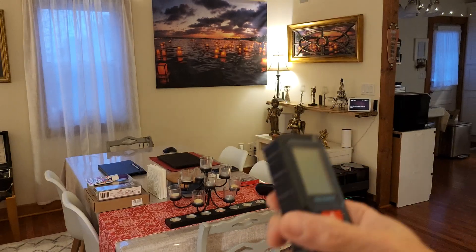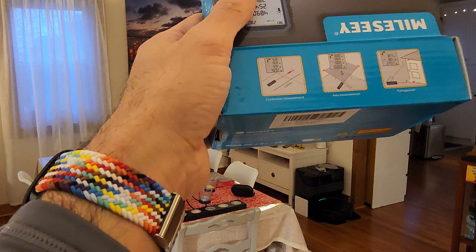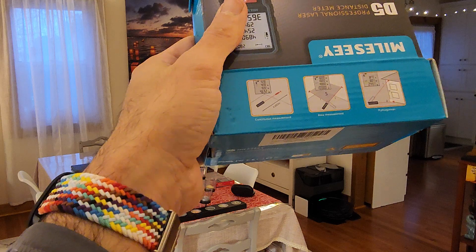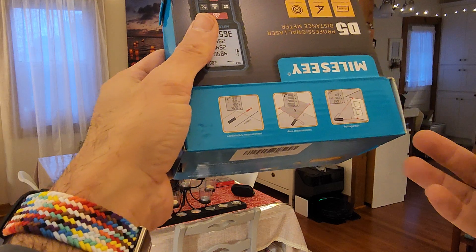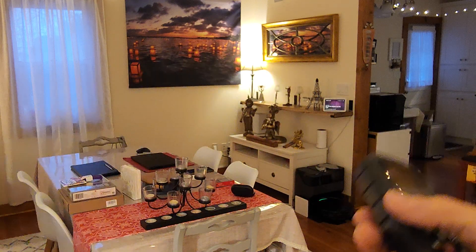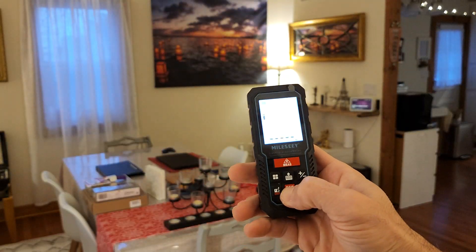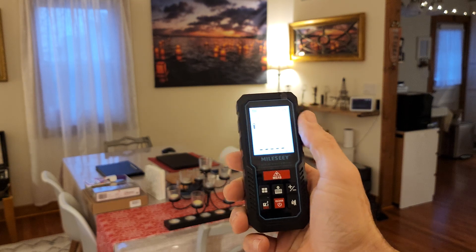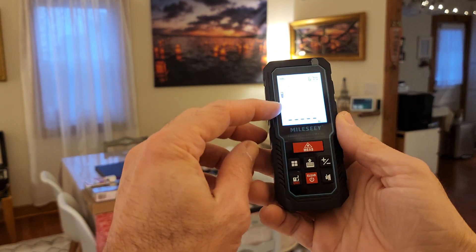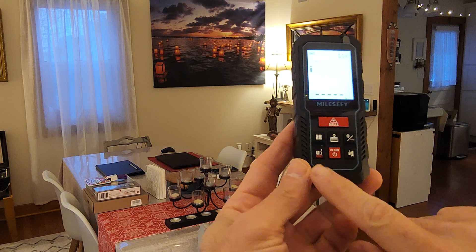Basically it helps with continuous measurement, area measurement, and Pythagorean, as you can see here. It also has a backlight on it, so when you measure it there are two styles with this.